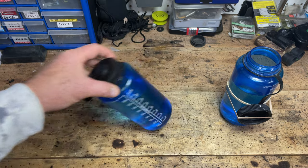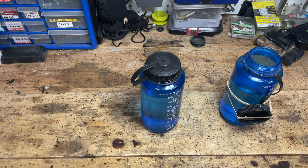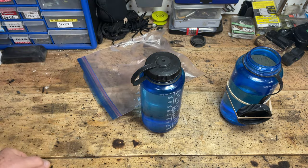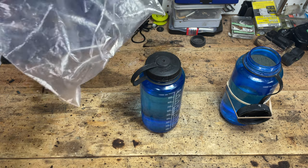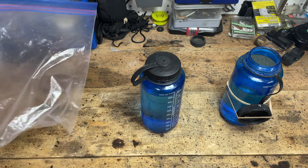So how do we fix this problem? Well, one thing that people do is put the water bottle into a ziplock bag, and if there is a major leak then the bag will at least contain it. Of course the bag has to be without any holes, and must seal properly.